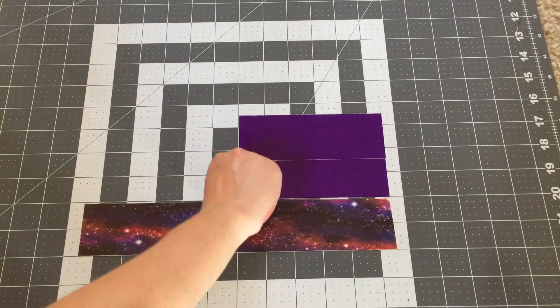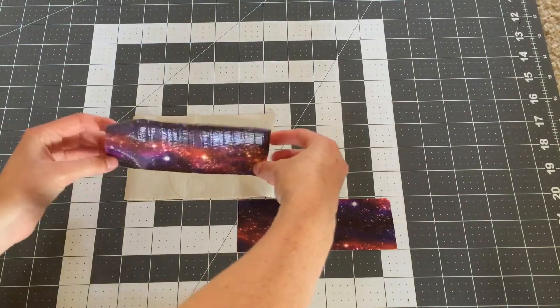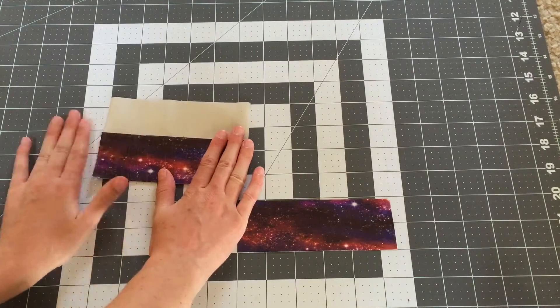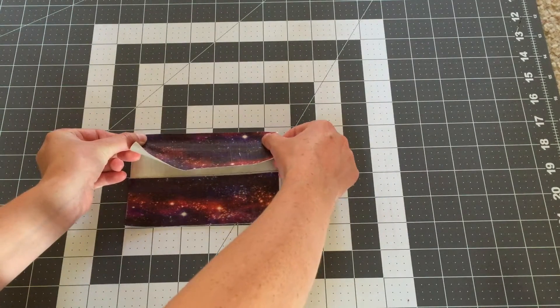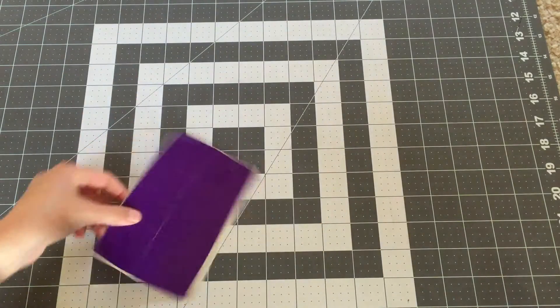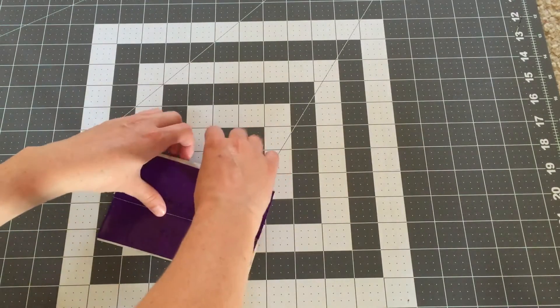You want to flip this sheet over so the sticky side is facing up and take your outside color. The bottom piece will be flushed up against the bottom strip and the top piece will create ¼ inch of trim at the top. Then you can flip this over and fold over the trim.